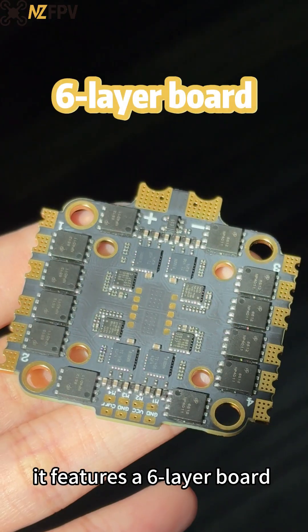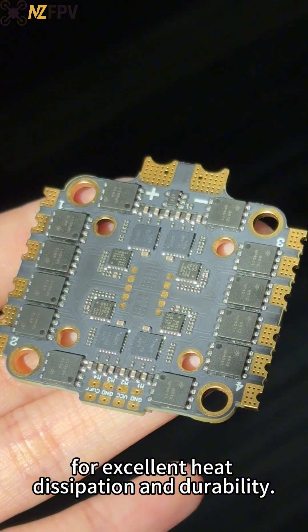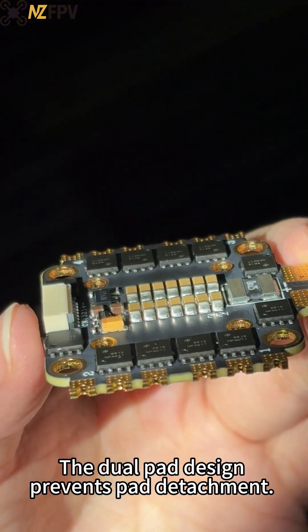It features a low-layer board with an OS copper thickness for excellent heat dissipation and durability. The dual pad design prevents pad detachment.